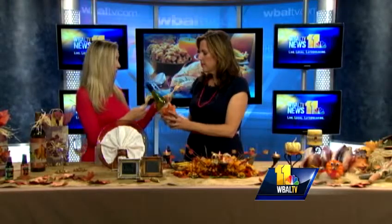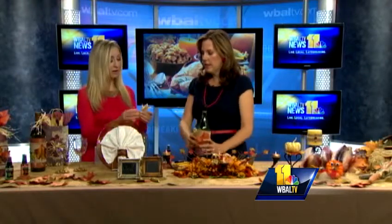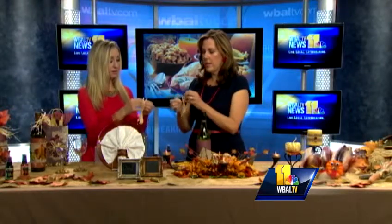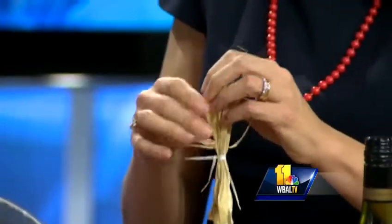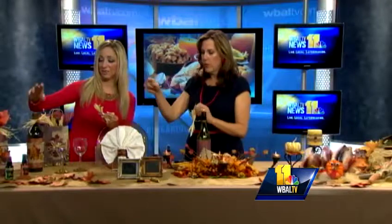And then I like to take the corn husks — you just rip off the ends and fray them like this, just break them apart. Then you put them on top and it looks really pretty. And you've got a little ribbon on top there to jazz up the top of it.